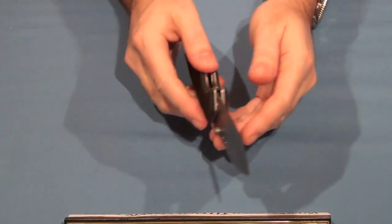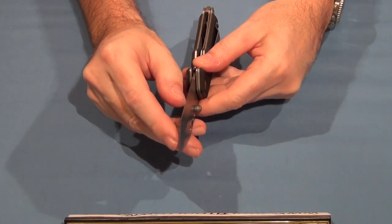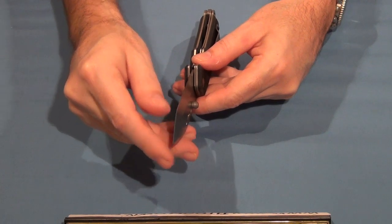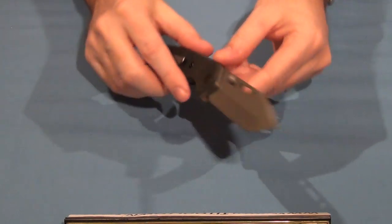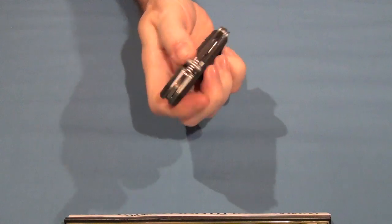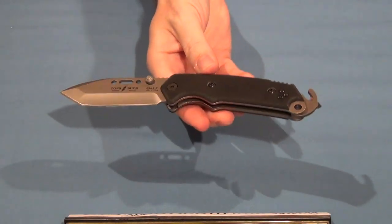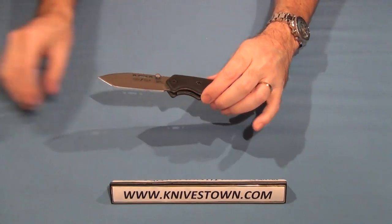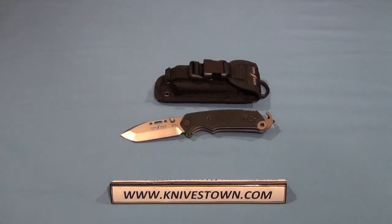That 420 high carbon steel is a great proven steel from Buck and it's been given a super fine edge. One-handed use. That's a good knife. If you're looking for a first responder utility type tool or EDC knife, that's one to think about.